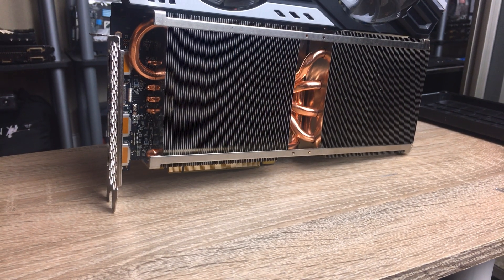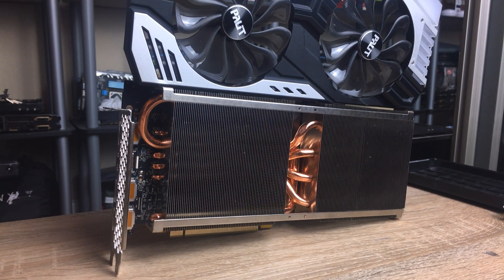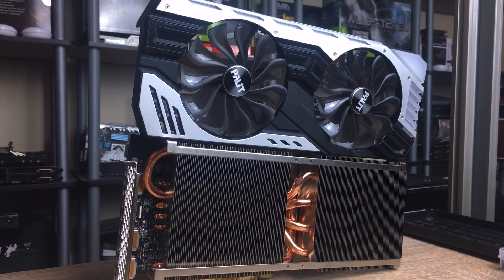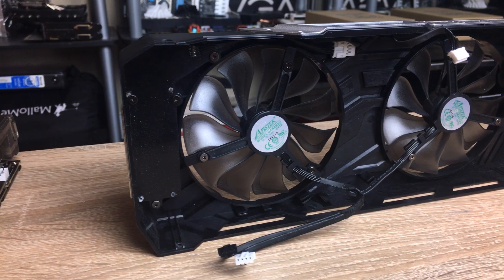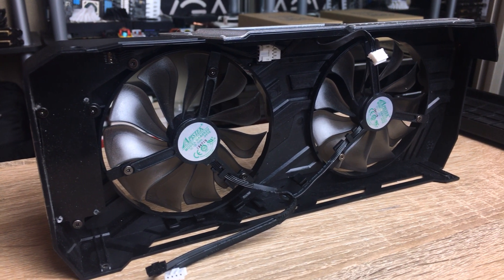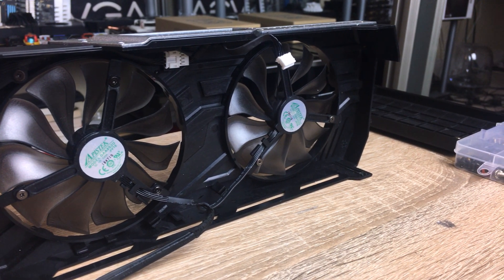First, let's take a look at the card itself. It's a pretty big card — a triple-slot card — and you can see that it has a massive heatsink over the front of it. The card also has two fans on it, which is kind of a departure compared to other cards that usually have triple fans these days because manufacturers want to put bigger heatsinks to make the card look better.